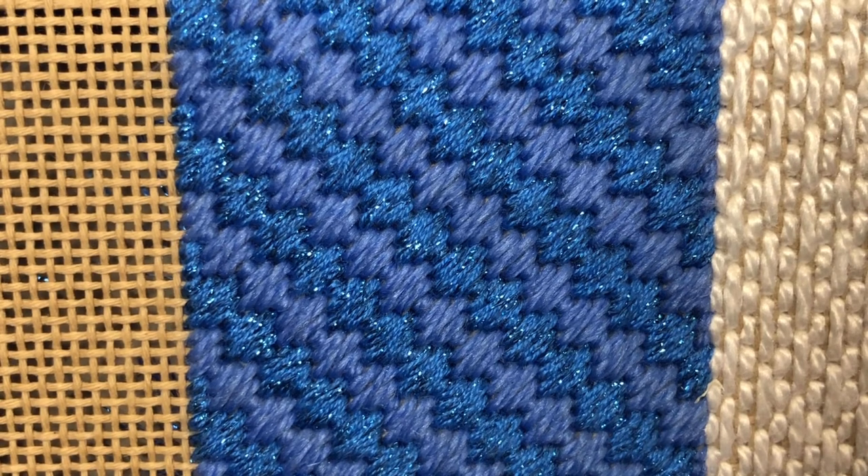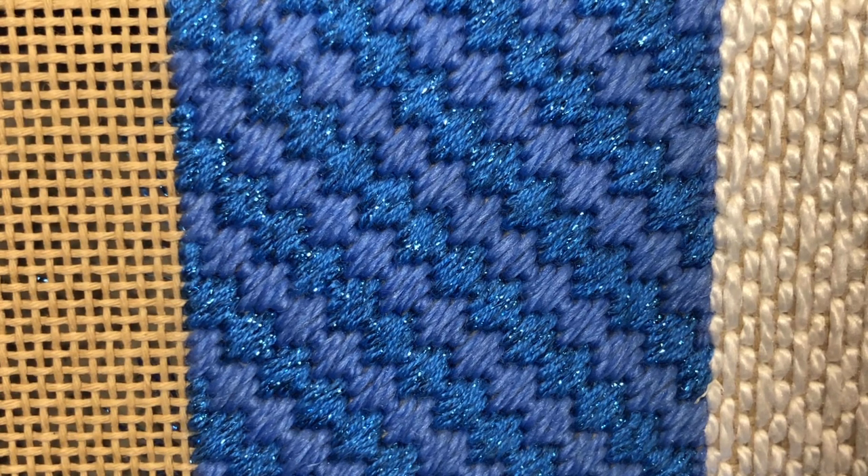In this video you'll learn how to do the diagonal scotch stitch. The diagonal scotch is another box stitch that is repeated with three holes by three holes. Here I've done it with silk and ivory and silk lamé braid to really bring out the different alternating rows. It looks really pretty when it's done like that.